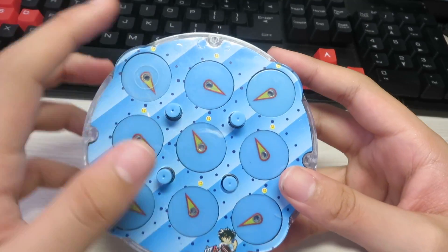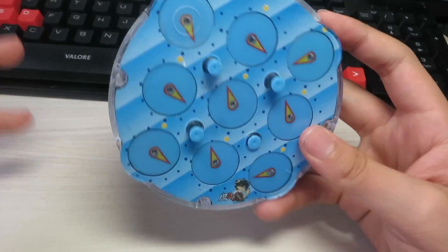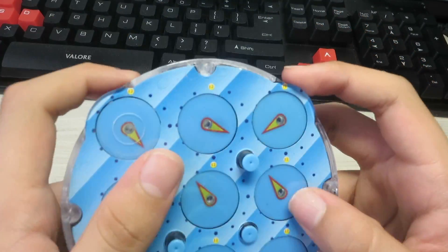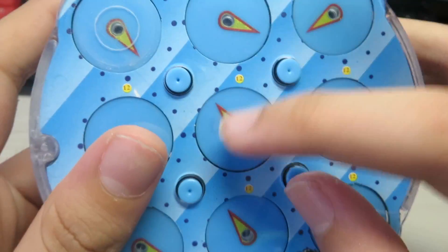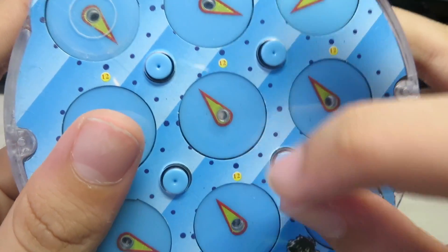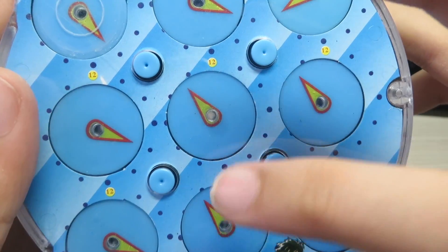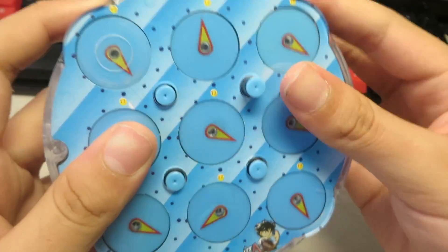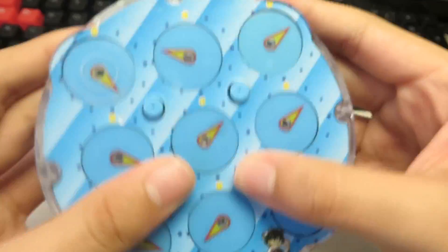The first step is to get the cross. This is similar to the 3x3 where you get the cross, but it's completely different. What you want to do is match this middle clock with this clock. It's already mixed, but for example, if it wasn't, you want to match it up with this.